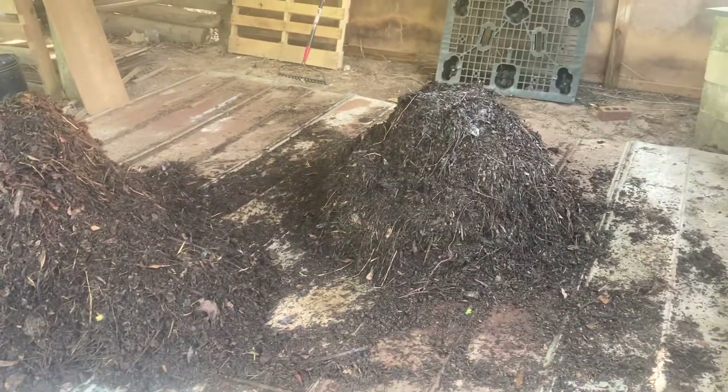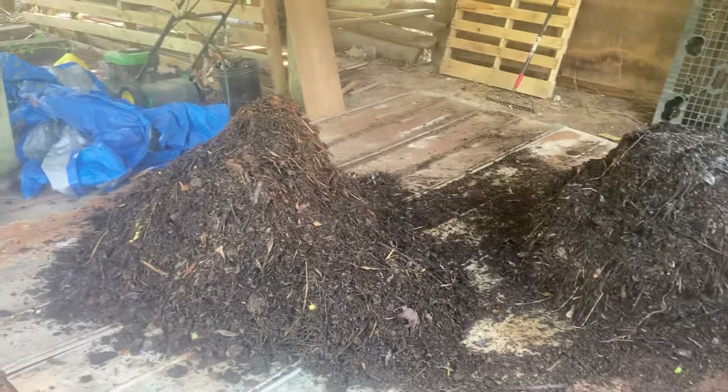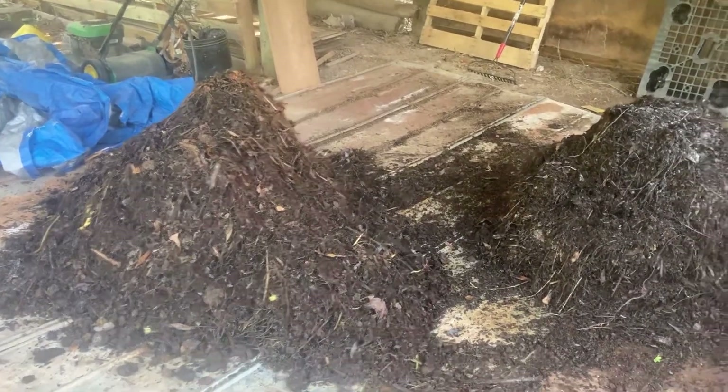Hey everybody, Tom here at Whistle Stop Wonderland, and I'm doing my BioComplete Compost for the Soil Food Web Consultant course.